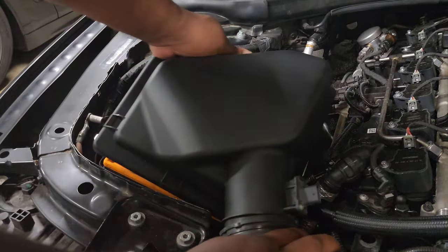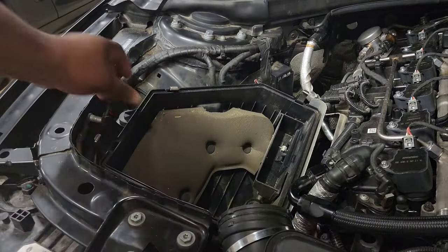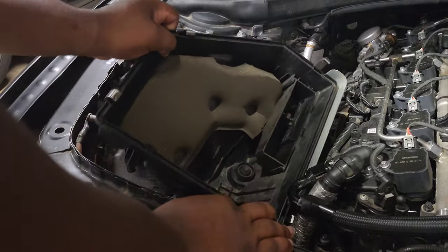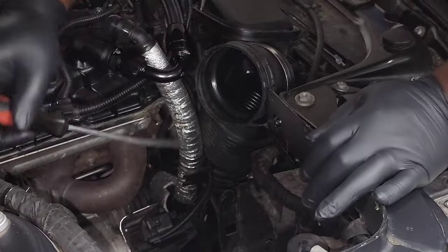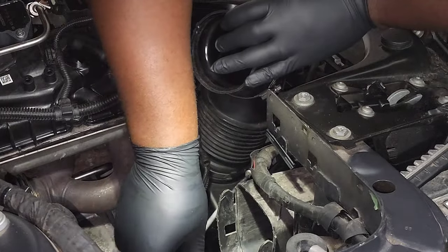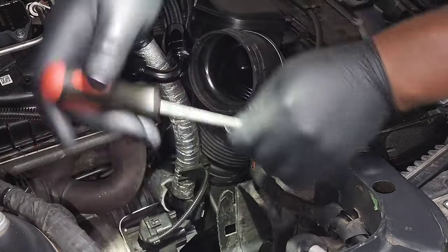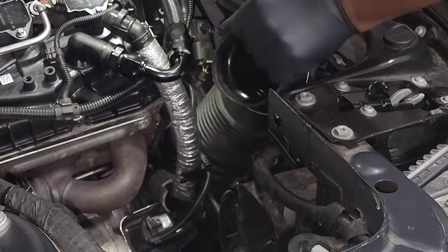Next, remove the upper intake box by lifting it up and pulling it straight out of the intake tube. Then pull out the air filter, and the lower air box pulls straight up but is stuck on some grommets, so you'll need a little extra force. After that, remove the upper intake tube — the hose clamp may be rotated awkwardly, so just be patient. Loosen it with a flathead screwdriver and pull the upper intake tube straight off.